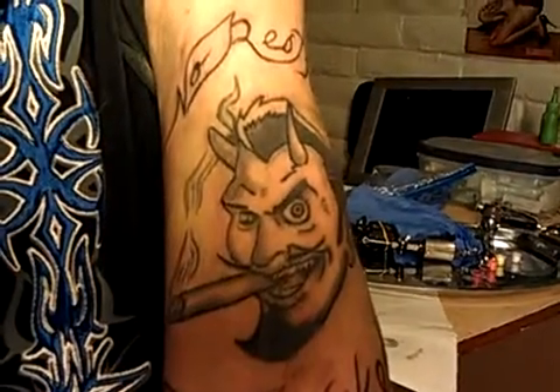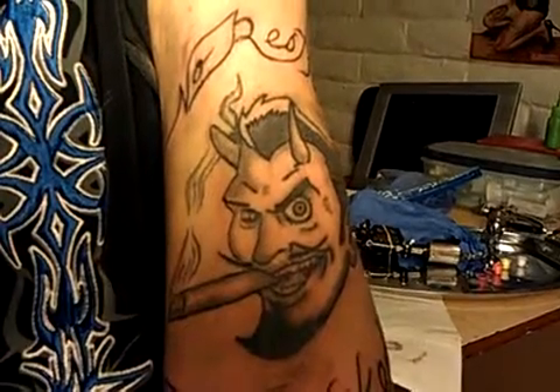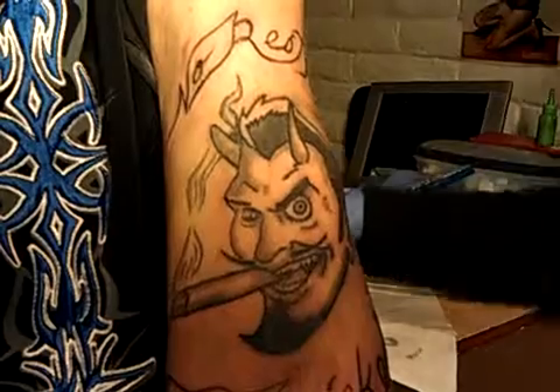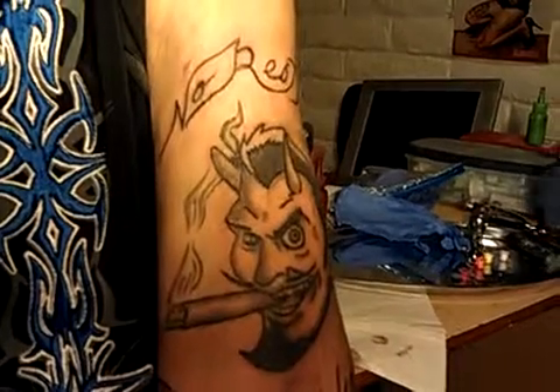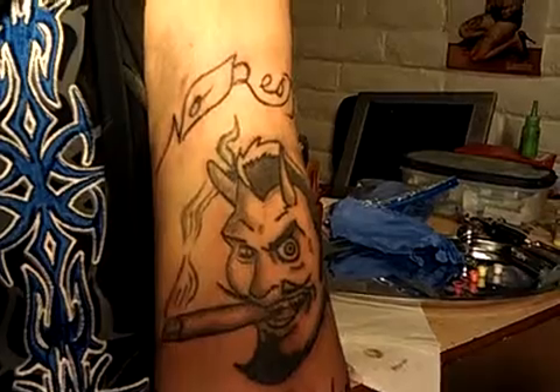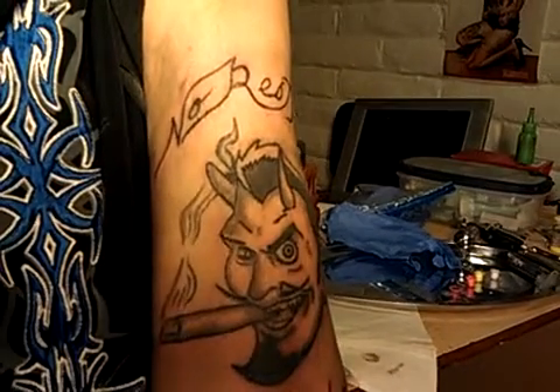How does it look from that side, eh? It's already got good shading in there. I don't really need to shade any black in there — yeah, it's pretty good.